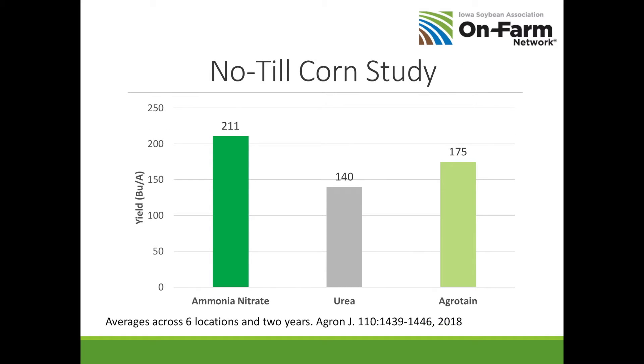Here is a nitrogen form study in no-till comparing several sources. Yield is on the left axis. No nitrogen gave 100 bushels. Ammonia nitrate again was the highest yielding. Urea was significantly less, and UAN solution broadcast was even lower. If you go to a field where you broadcast UAN, you can often smell ammonia — that's nitrogen being lost from your crop. We think UAN is probably the worst form of nitrogen to use. It's convenient, but it's going to put you at a lower yield level.